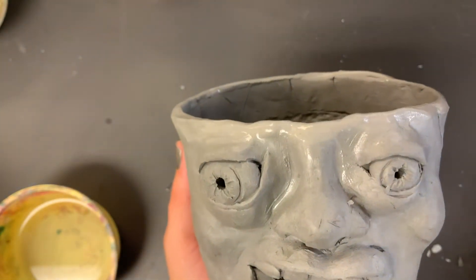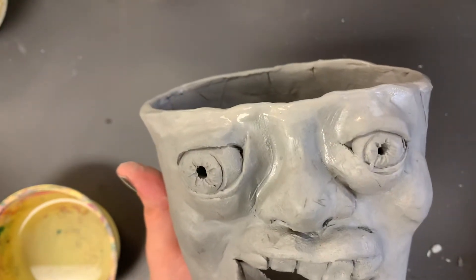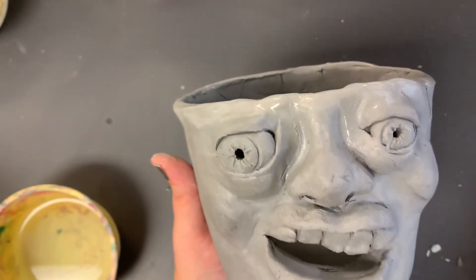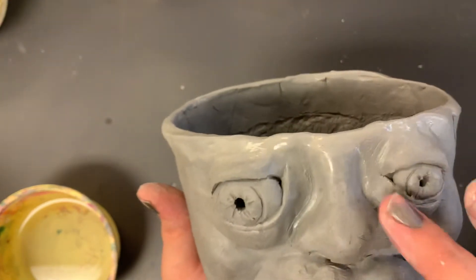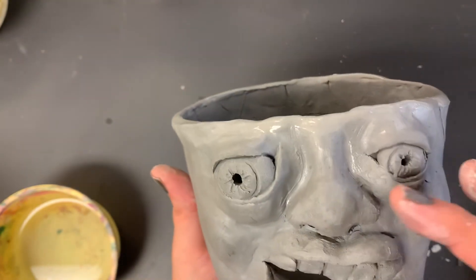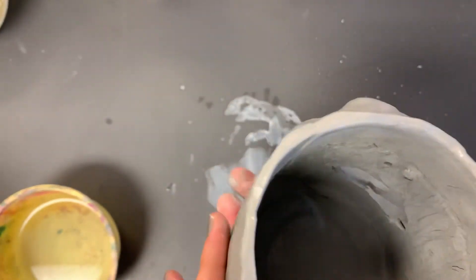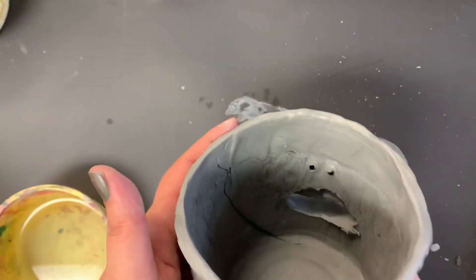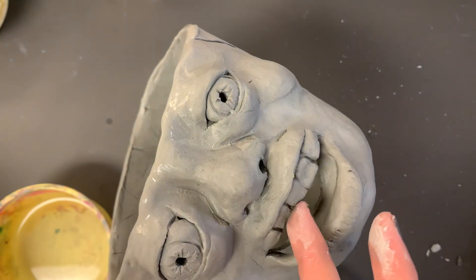If you'd like to use it for a plant, I would suggest putting a couple holes in the bottom — maybe like three or four big ones. You do have to keep in mind though that if you have other openings like the mouth, you're going to have a hard time keeping soil in there. If you do have those openings and still want to try to make it for a plant, a good option is to either put moss right there and then fill the rest with dirt, or you can just take a coffee filter and put it in — the filter will allow water to come out but it won't allow the soil to come out.